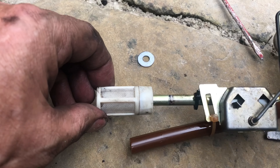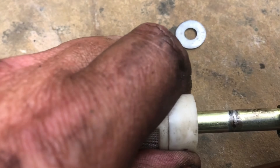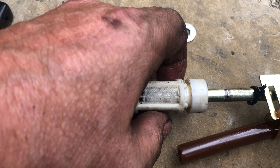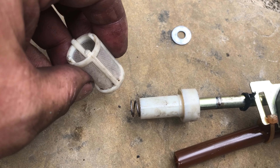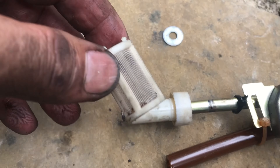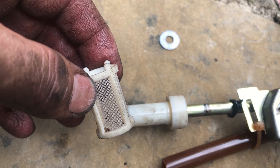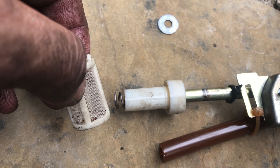We've now got the sender unit out and this filter comes apart with just a little pull and a wiggle. I think I'm going to give it a little clean — there's not much dirt in it, and there is a spring. I'll flush that out — I might use a bit of petrol if I've got any, or a bit of white spirit.